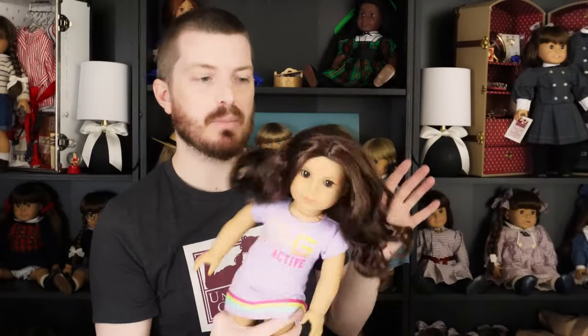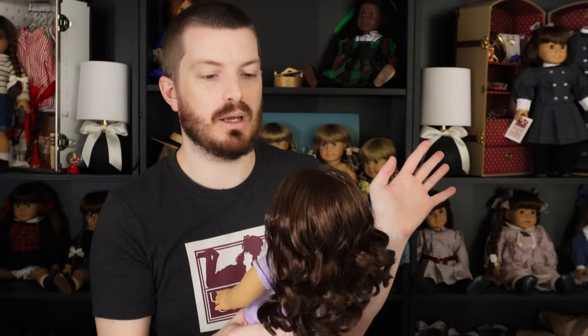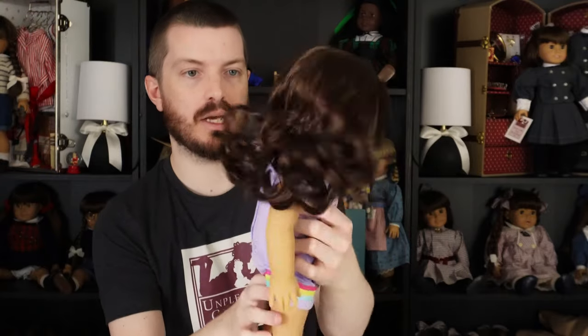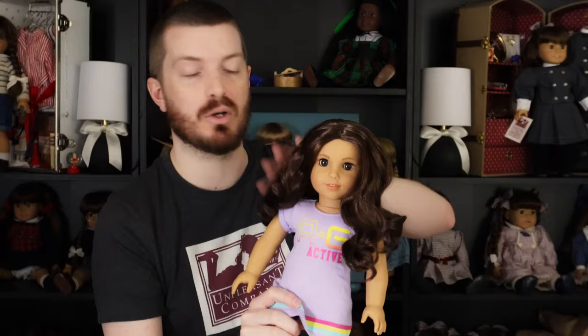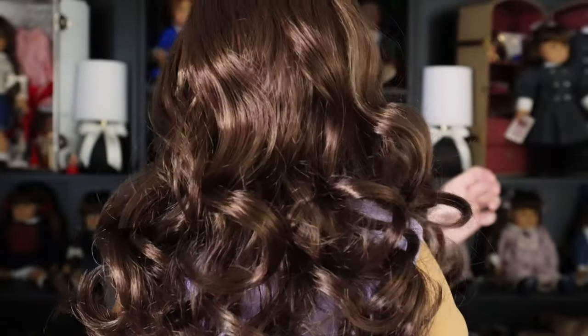I don't know if Amazon gets sort of the B-grade dolls or not, because I believe it's American Girl shipping them. I don't know if they're doing any sort of triage process like sending the mid dolls to Amazon because half the time they end up on sale. Her hair's not bad, but it definitely looks a little bit on the thin side. Because it's curly, it'll probably still look okay. But not the best wig in the world - a lot of flyaways and crunchy bits. Maybe the other one will have a better wig.